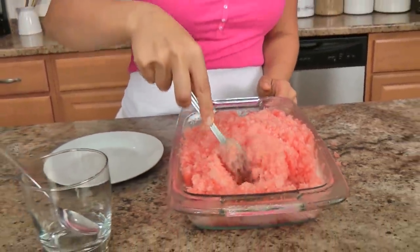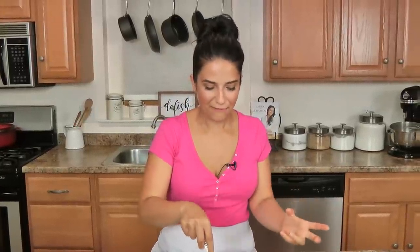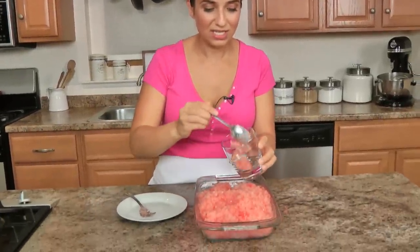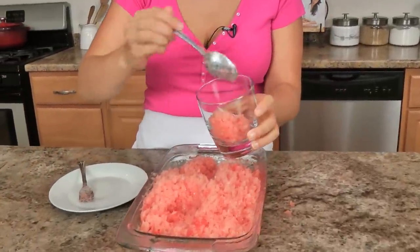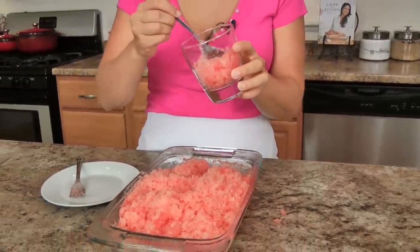This took about five hours total and this is what you end up with — it is fabulous. It's like an Italian version of water ice, or like an Italian version of shaved ice basically. It's incredible, and I can't lie, I've been sneaking some of this — it is delicious! It's light as a feather, the perfect cool summer treat.